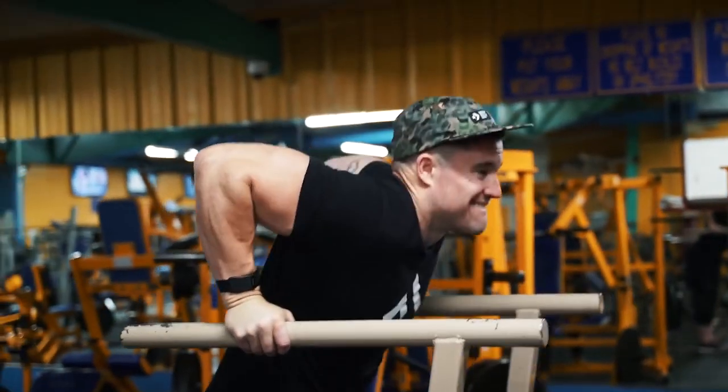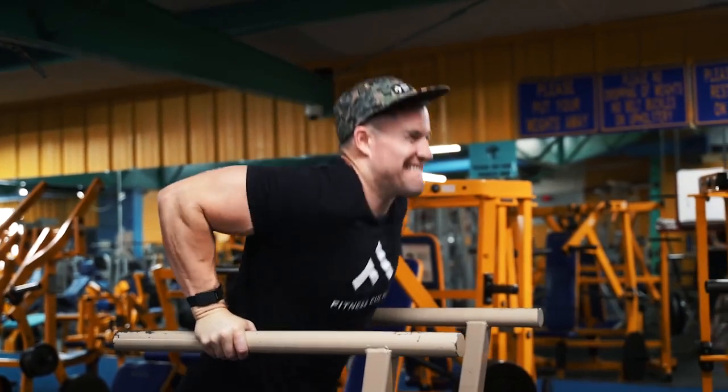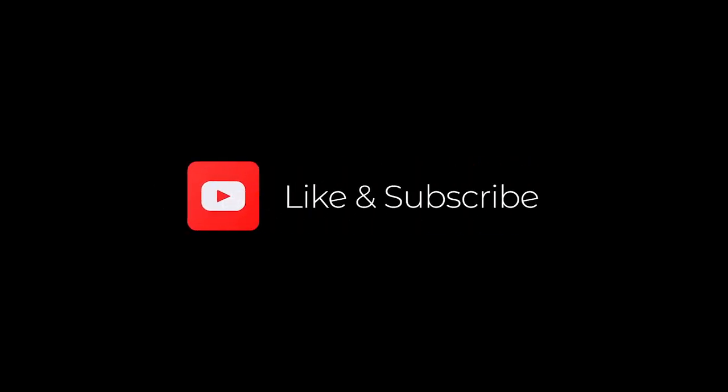Get better before you come in and work out — hone in on what it's gonna be that day. If you guys want to see more of this, check out Fitness Culture's website. I've got tons of videos on my channel — make sure you like and subscribe if you haven't. I'm gonna go get a shake.